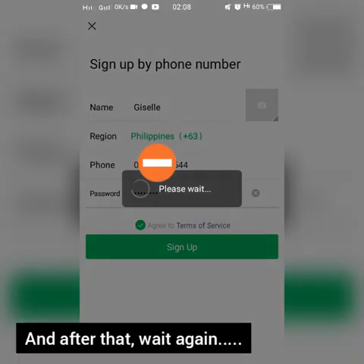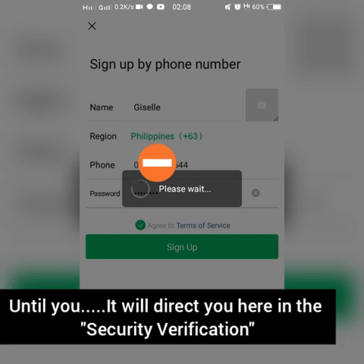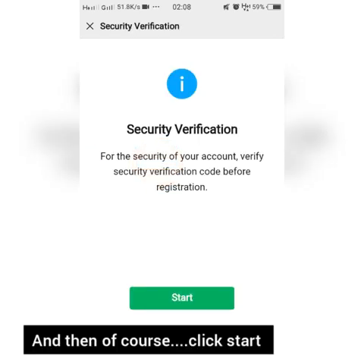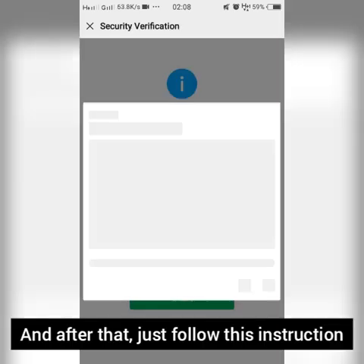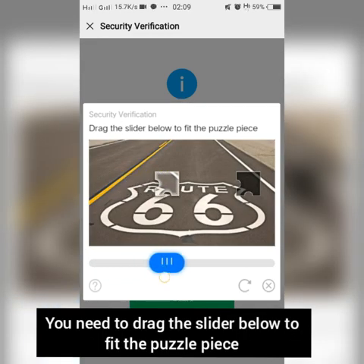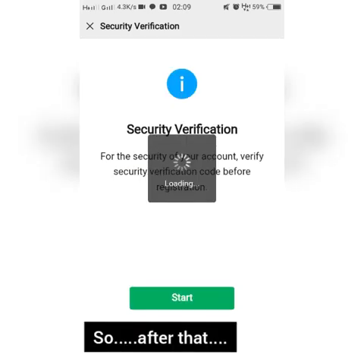After that, wait again until it directs you to the security verification screen. Click start and just follow the same structure — you will need to drag the slider to fit the puzzle piece.